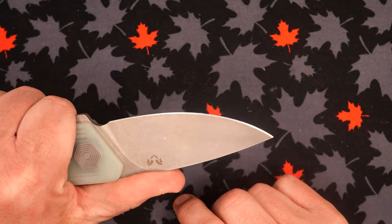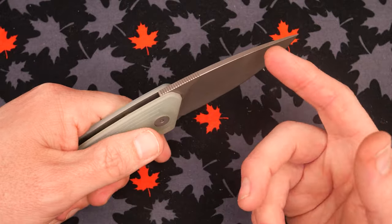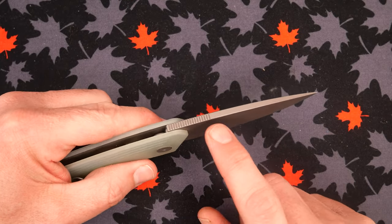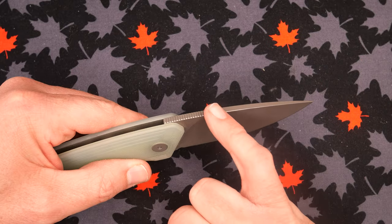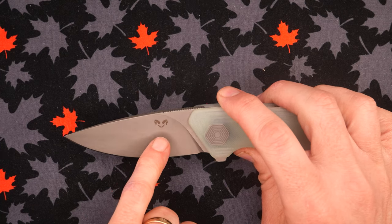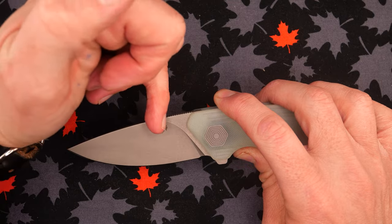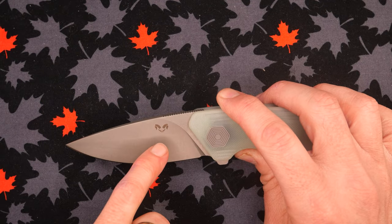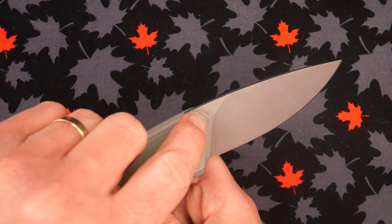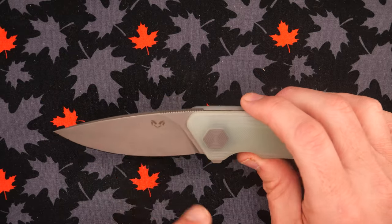If you keep your index finger back here, the jimping comes out far enough — one of the few times I'm not saying bring the jimping out further. There's a slight chamfer on the edge as well. The badging — we see their logo on the main bevel. I would have preferred they put it up on the flat instead. There are two horns and two crossing knives in their logo, and on the Ricasso it says 14C28N. Badging — not bad, could be better.